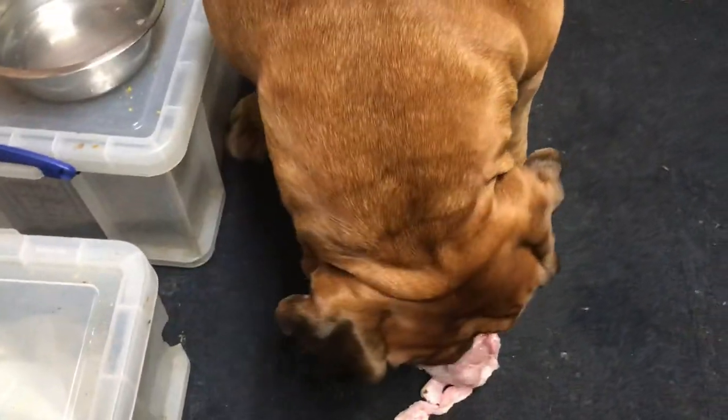As you can see, his neck's really nice and big. He's got a really big head on him, big bone structure.